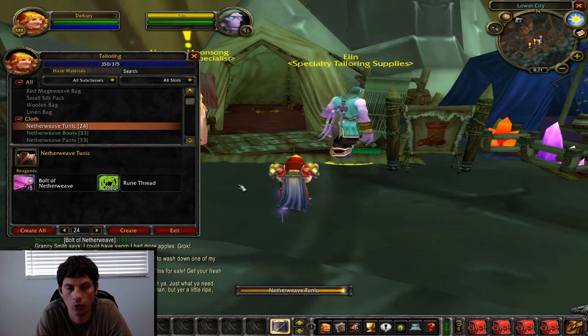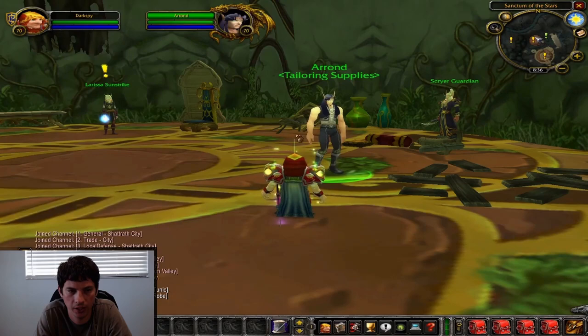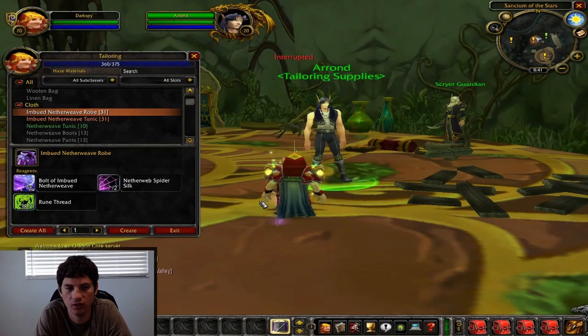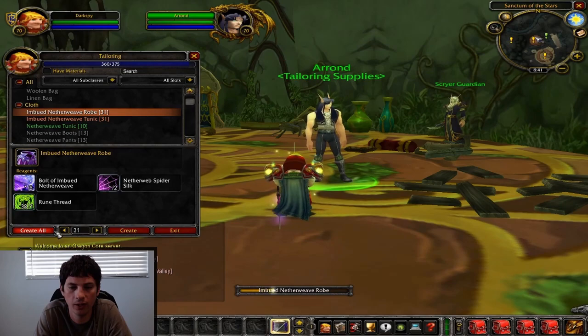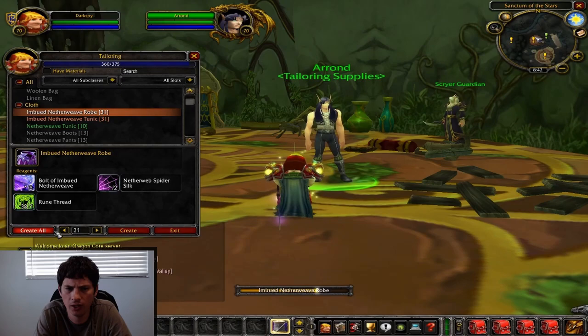You also have to be Scryer to go talk to this vendor. If you're Aldor, you're going to have to get someone else to go to the Sanctum of Stars in Shadowmoon Valley to buy these two patterns — you only need one of them. You can make the tunic or the robe, they require the same amount of materials, and you're going to make these from 360 to 375. These are rather expensive to make, but if you have enchanting you can disenchant them to help offset the price. This is the most expensive leg of tailoring, but you literally just level off those to 375.